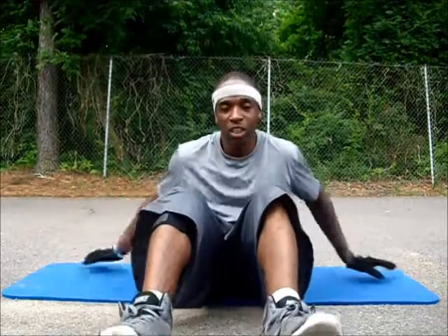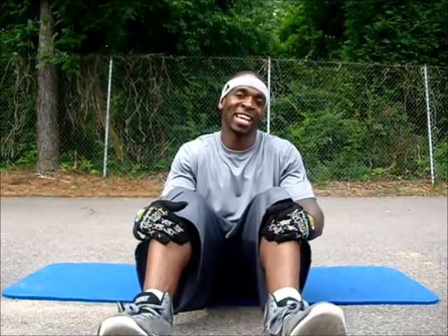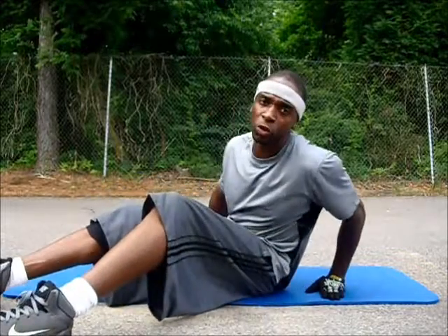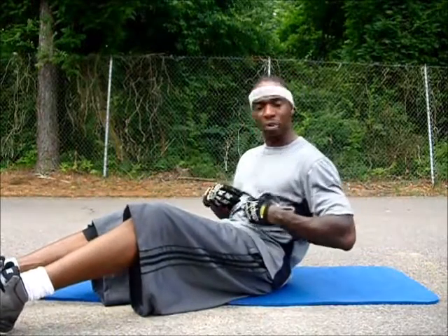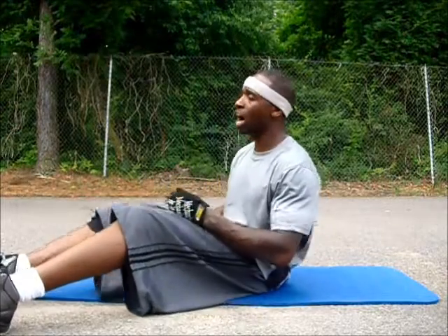Today we're going to do the basic in and out. Now we've done that a lot of times during my boot camps, and a lot of people have probably seen it, but today we're going to learn how to do it the proper way. We're not going to do it laying down, we're going to do it sitting up, and we're going to hit the upper and lower at the same time. I'm also going to show you the wide way to do it.